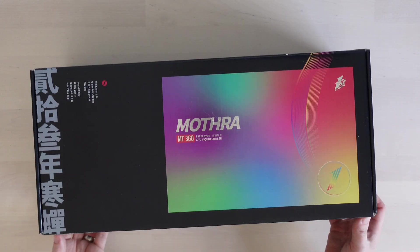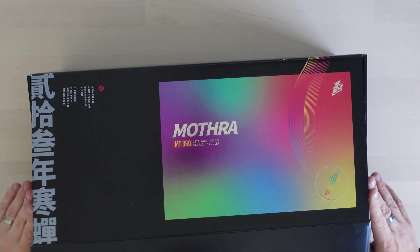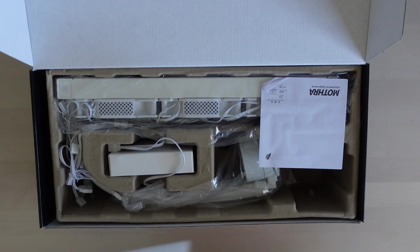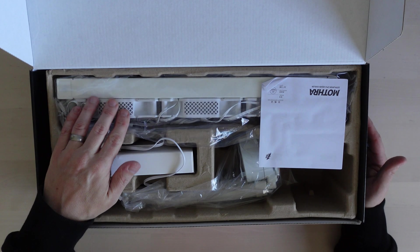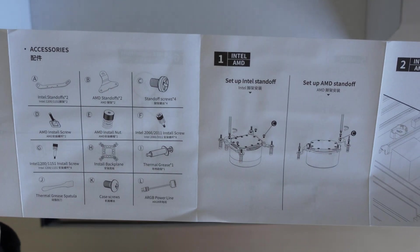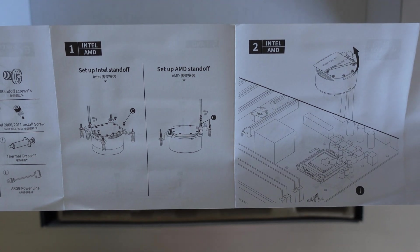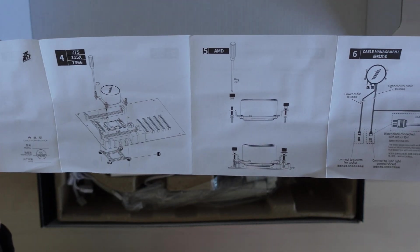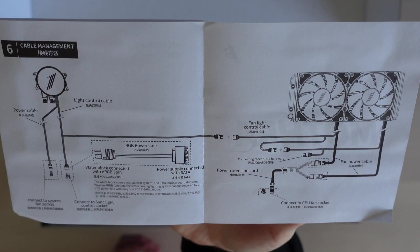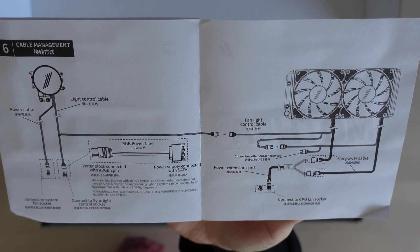The fans are PWM type, which is good. All the fans are actually pre-mounted onto the radiator, so that's one less job to do. The instructions are pretty basic — how to install it onto your CPU, some vague instructions about tightening it up, and a wiring diagram. It seems pretty straightforward, but let's have a look at what cables and things it comes with.